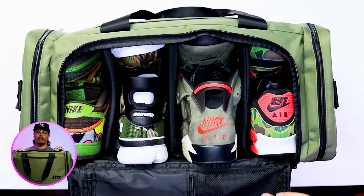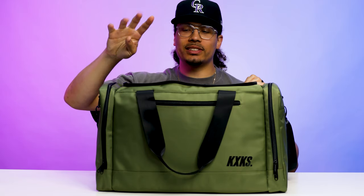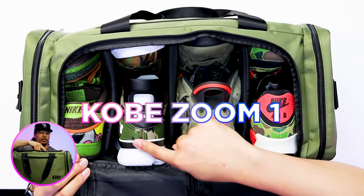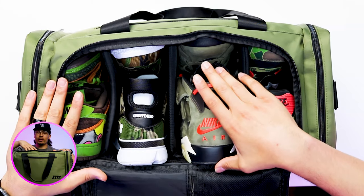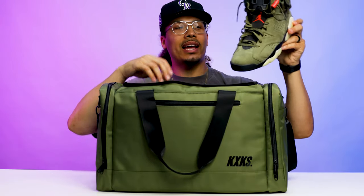Looking at the zipper right here, you've got two zippers that come around, then the flap that comes over, and then the shoes inside. I have four different pairs of sneakers and I am a size 13 — some Air Max 90s, Air Jordan 6s, Kobe Zoom Ones, and Nike SB Dunk Lows. Typically an Air Jordan 6 is a very bulky sneaker and this is a shoe that I can fit in very easily without any problems, which is something I really like about this bag.